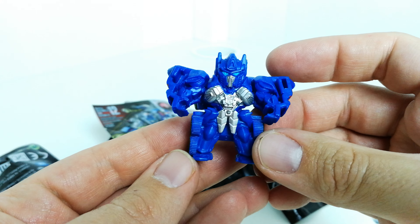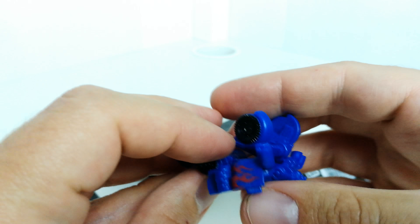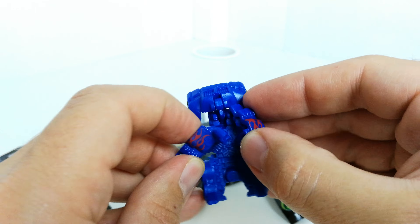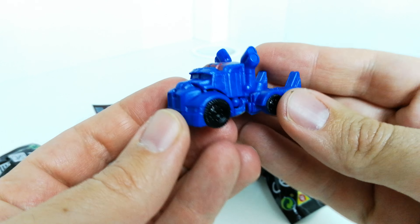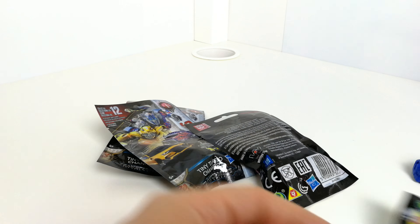Maybe two pounds — I think three pounds is a little bit too much for them. But that's the first one anyway. Transforming back, you just kind of pull that down and rotate these round and push them in. It doesn't really go into place that well, but yeah it's not too bad.